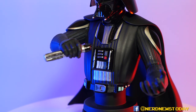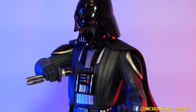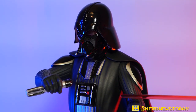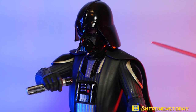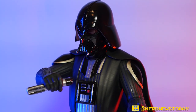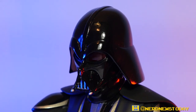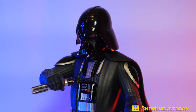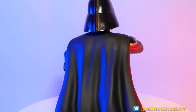Another thing worth pointing out is the different tones of black across this Vader piece. When Gentle Giant does their resin pieces, there are different ways to render the same color. Black isn't just black — there are different ways to show it, and part of that is texture. Darth Vader's helmet has a really nice metallic reflective surface with a very deep dark black, and you get that in the shoulder pads too. But as we move to the rest of his outfit, we're seeing a more matte black finish, which helps convey that it's fabric rather than armor.